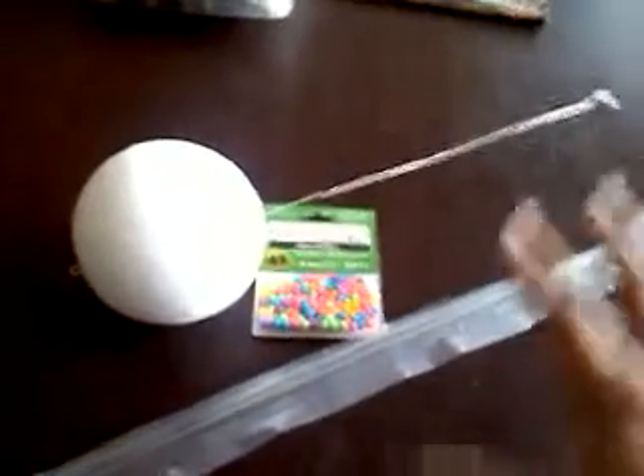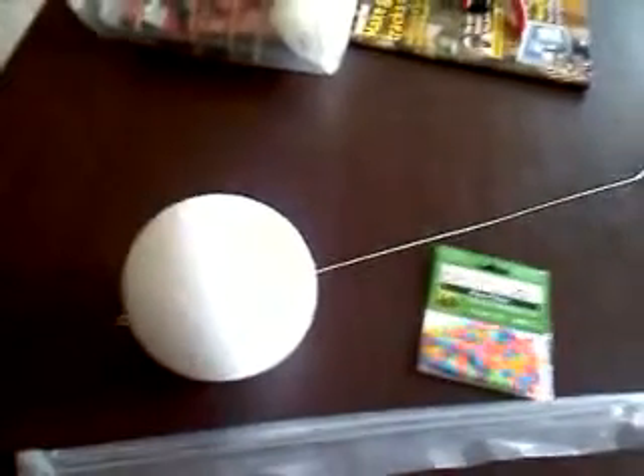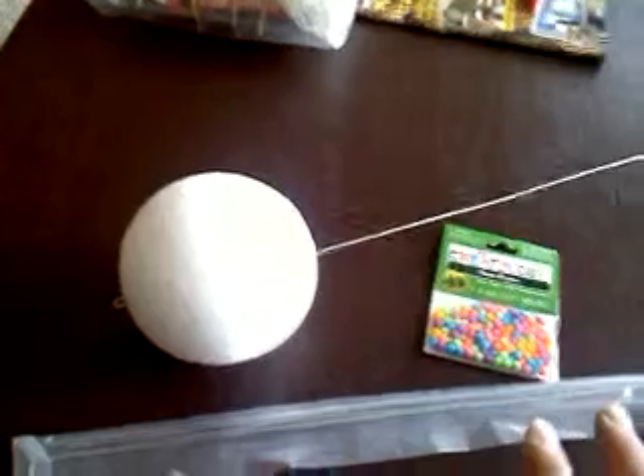I bought all these things from Michael's, so it was really cheap — the wire, the pom-poms, this. I think I got this all for under six bucks, maybe even less.